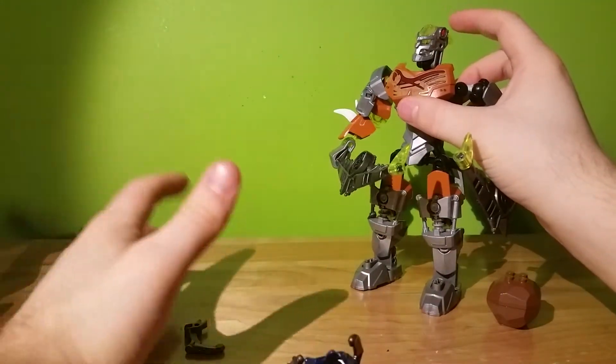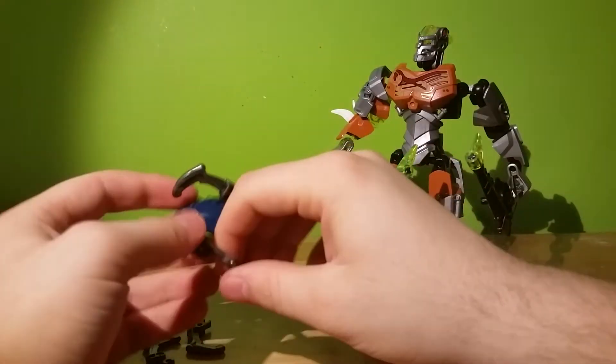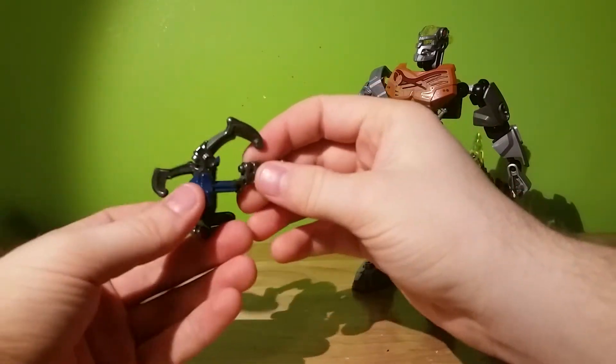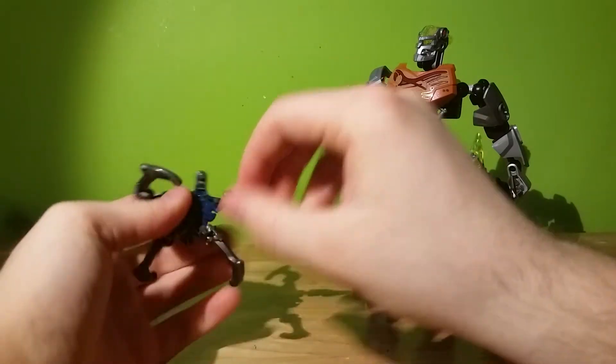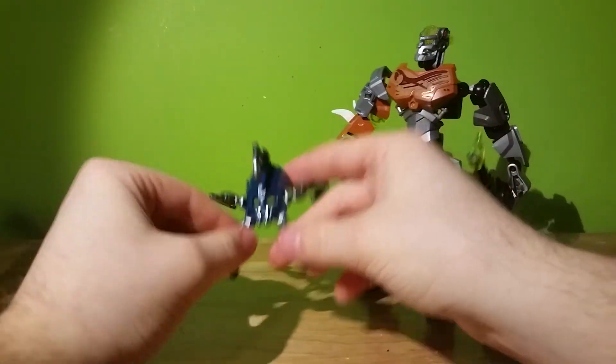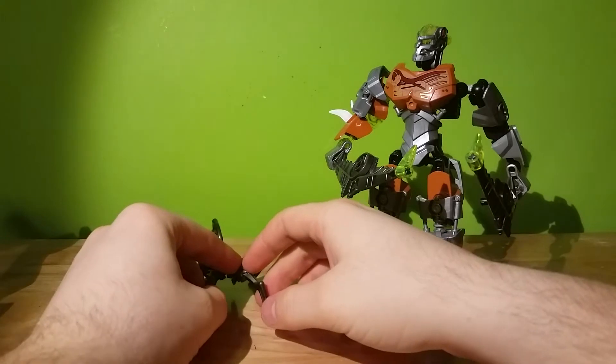He still has the mask-launching ability. It's fun, it's neat, and it's interesting that they all come with a bad guy.